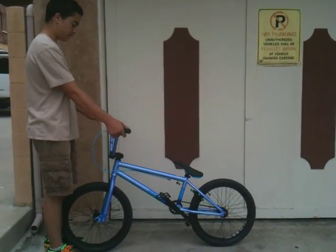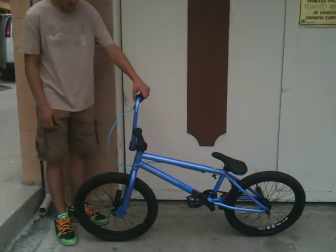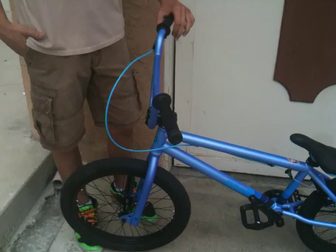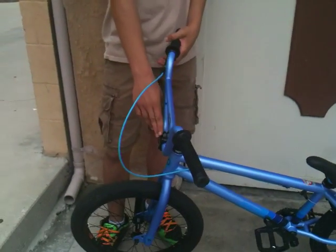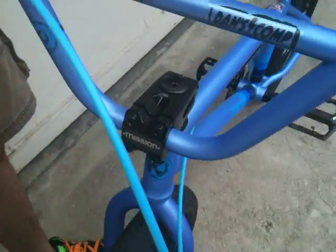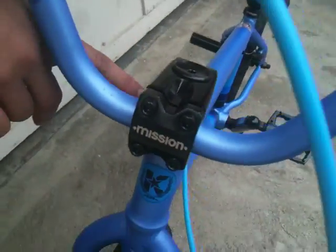We're going to start out from the bars. He has Kink Chromali handlebars — full Chromali handlebars. And he has a Mission stem. I think it's the ConvLedge stem or something, with a Mission headset. This headset is really smooth.